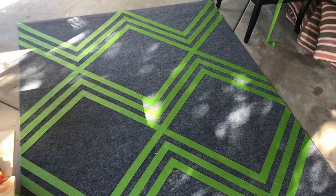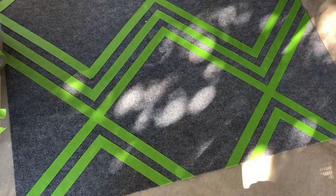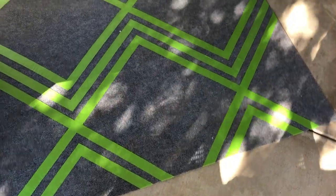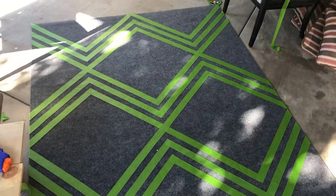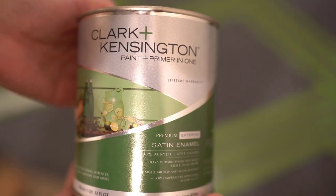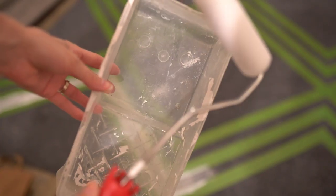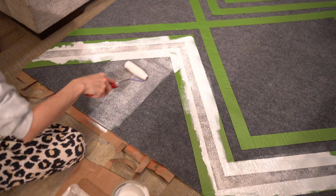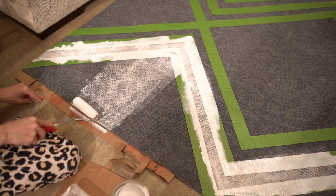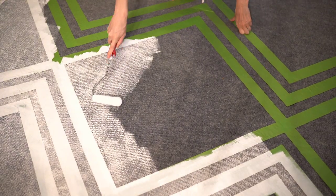Here is the design once it was all taped off. For the very end, those pieces ended up coming out a little bit small so I only did two lines rather than three, but I think it just looked better that way. For the next step it was painting everything. I found this Clark and Kensington paint and primer in one at Ace — it's an exterior paint in the satin enamel finish. I applied this using a foam paint roller and a paint tray, which you can find at your local hardware store. It was a really simple process and probably took about an hour.